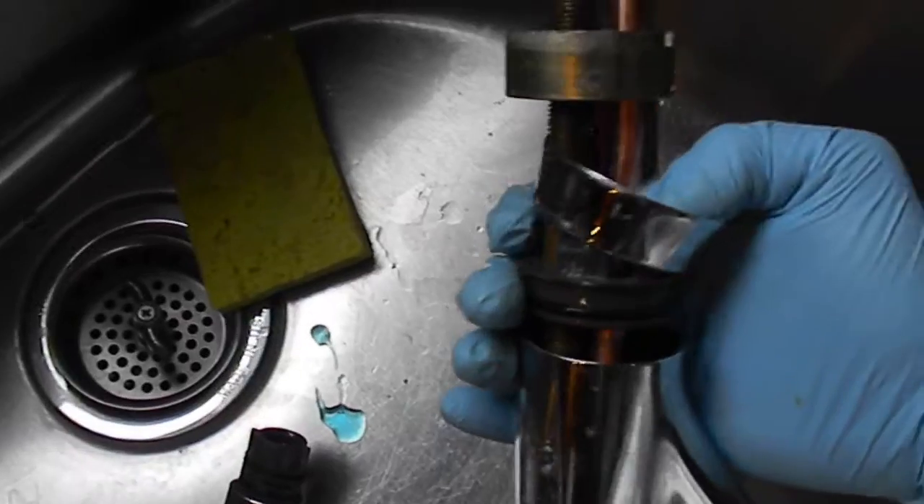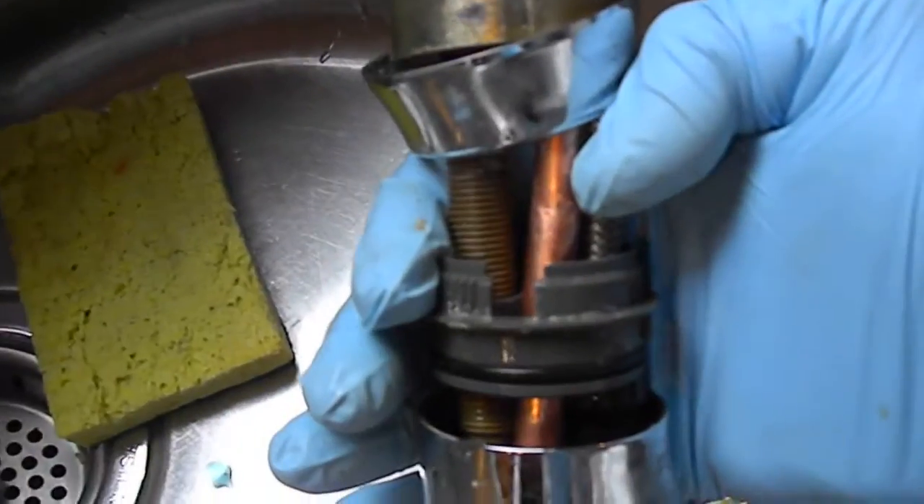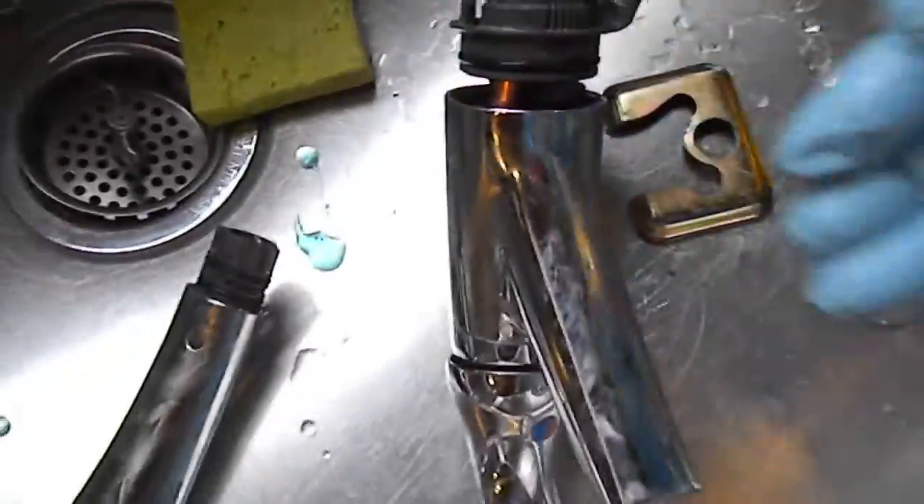Then on the other side, it looks kind of worn too. It might have a hole there. But anyway, that's your plumbing tip for today.